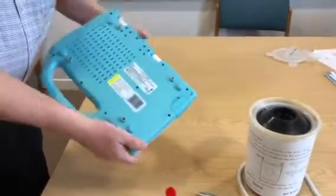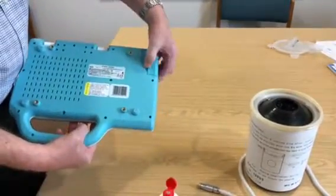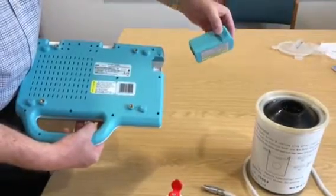I'm going to demonstrate how to fit the battery. Turn it upside down, undo the lock, and slide the battery out. To put it in is the reverse.